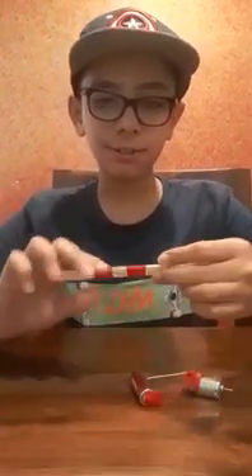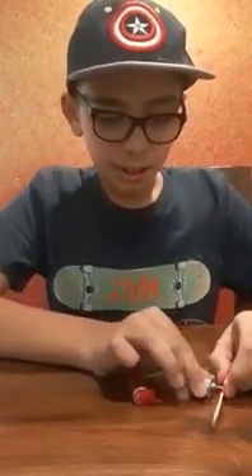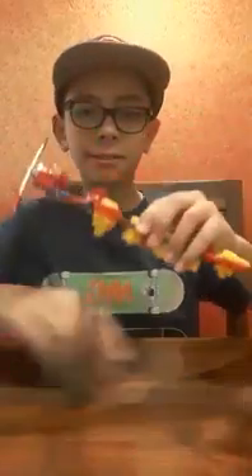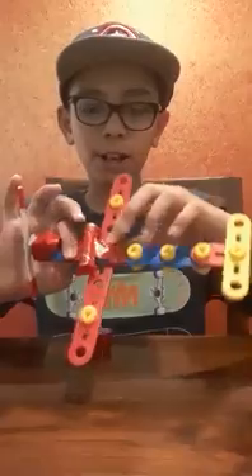Fit it like this. Now the propeller spins. You need to make the body of the plane with cardboard or a material like Mecotec. It looks like this.